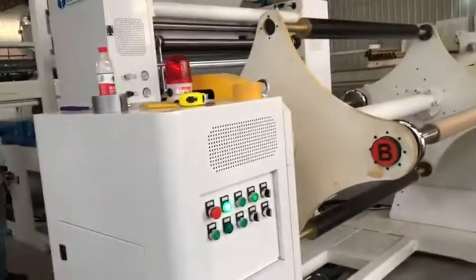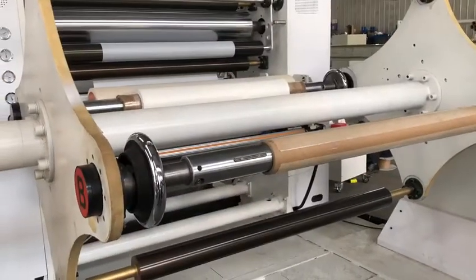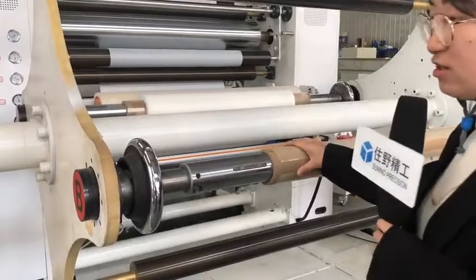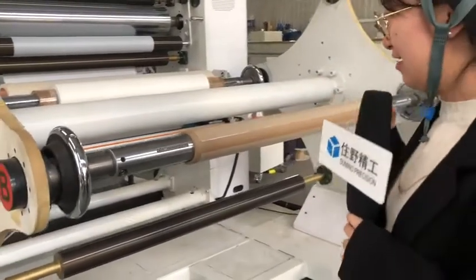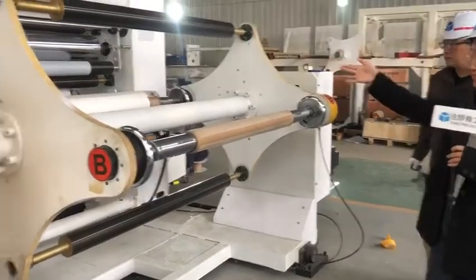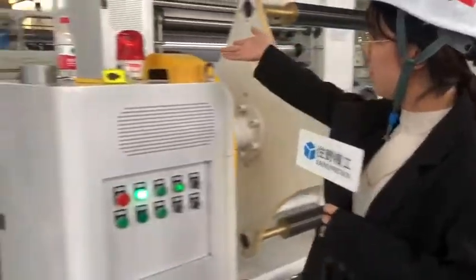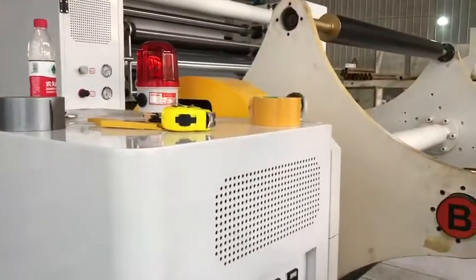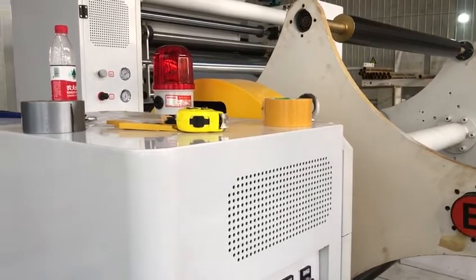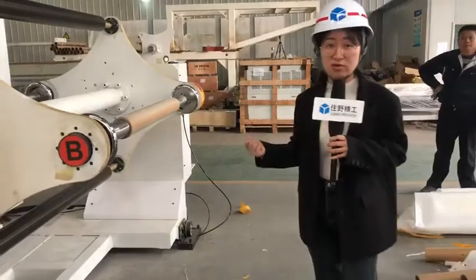This is much safer to operate. The double station winder is fully automatic — no need for workers to change rolls online, as the machine changes rolls itself. Workers only need to come and take the finished rolls away without stopping the machine. There is also a lamp indicator: you can set the target winding length, and when it reaches that parameter it will signal you to remove the roll.